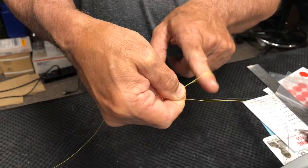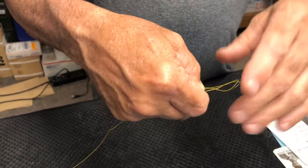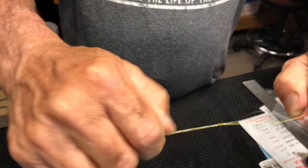Stick your finger in — one, two — and on the third one, pull all your leader end and your braided line through, and then start pulling. That is a very, very strong knot right there.